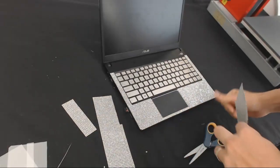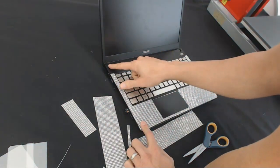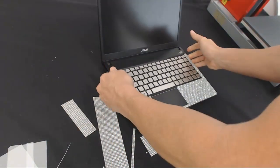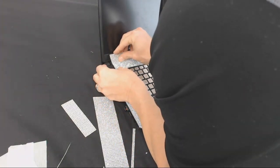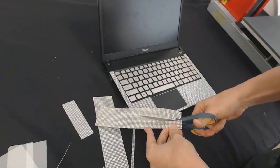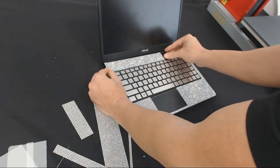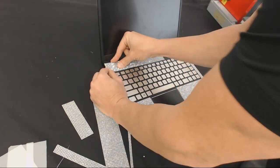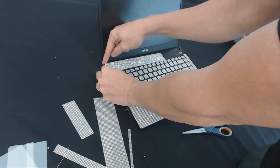Now we've got to get a little creative. See the edge right here — this is where the computer closes, so we've got some opening in the edges. With the bling anything sheets I think we have a solution. First I want to see how many rows I need to get to the top, then trim that first. I always want to get my height and width first, then trim one stone off the edge to allow for where it rounds across the computer.